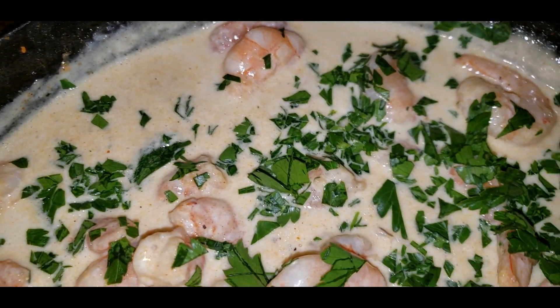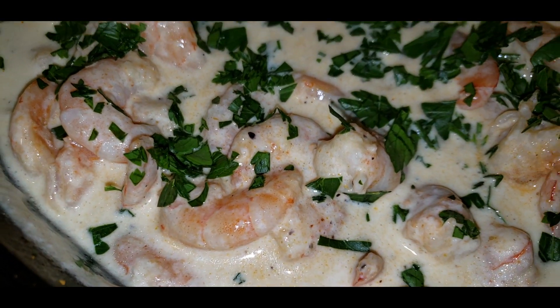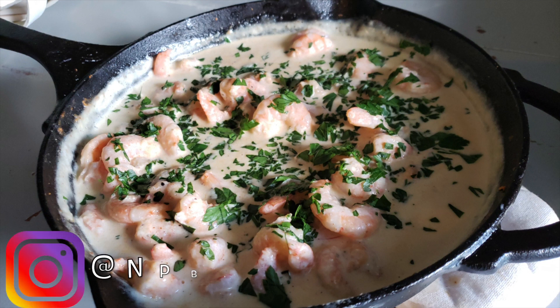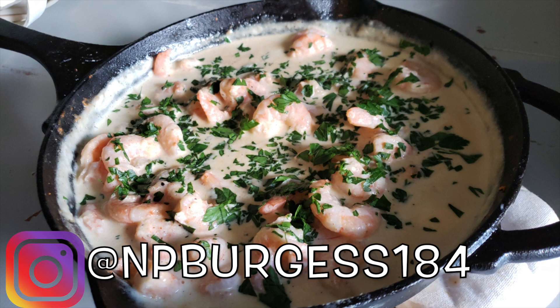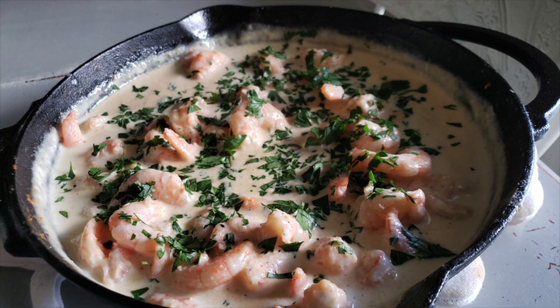It's not expensive, especially depending on the protein that you use. Use whatever you've got and make this delicious recipe. The hubs and I thought we were in a restaurant eating this — best meal we've had in a long time. I raved about it on Instagram. I'm actually making it again this week but with some chicken meatballs — that's how much we loved it. We did serve this over Zoodles, which I highly recommend. Those Zoodles tasted just like spaghetti in our opinion and we really liked them.